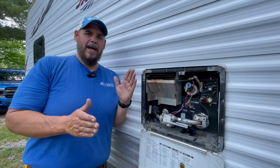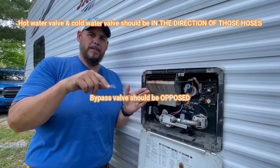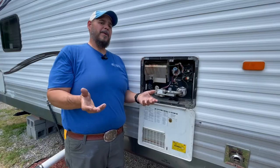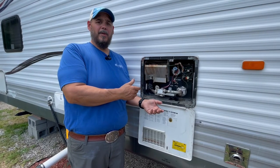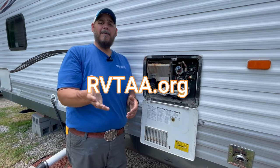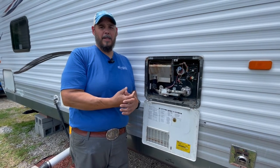We want to see that on the hot water side and the cold water side, our valves are turned in the direction of those hoses. And then the bypass valve, we want to see that opposed. If you're not familiar and you don't feel comfortable looking for that, go to rvtaa.org, find a qualified certified RV technician near you and they can come out and help you.